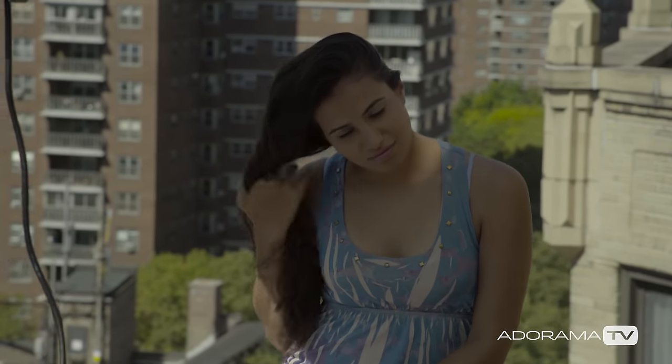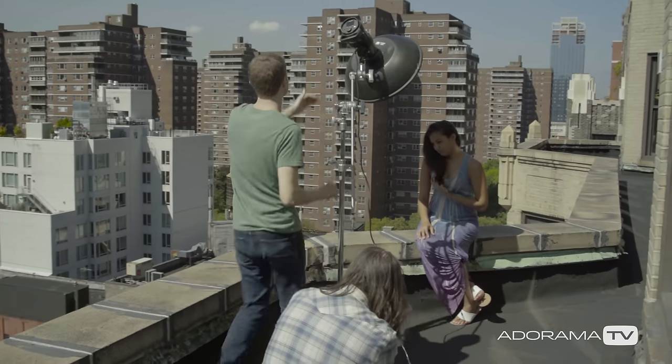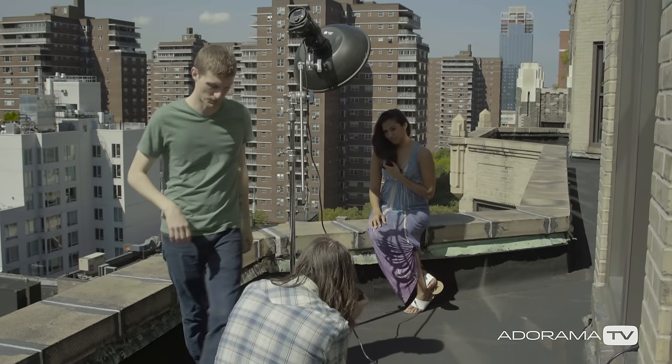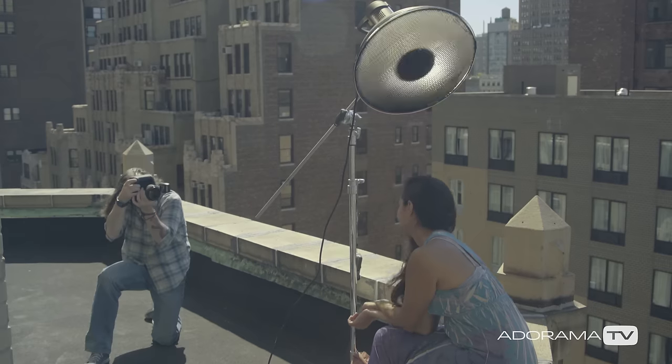I'm outside on the balcony in my studio with Annalisa and I've got the Profoto D2 in a beauty dish. I've got her with the skyline behind her and the light is coming down at an angle similar to the Sun. I'm using the beauty dish to shade her and then light her with the Profoto. Using the TTL is really convenient and fast.